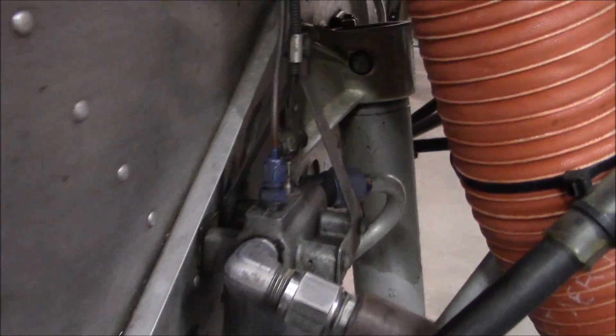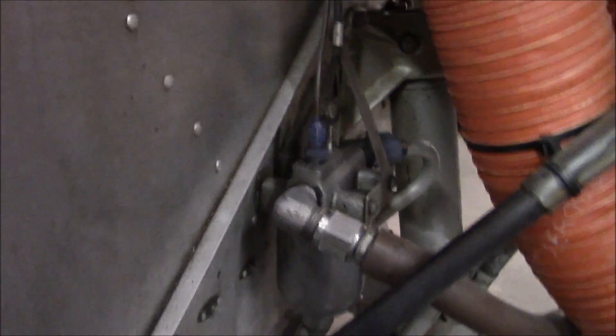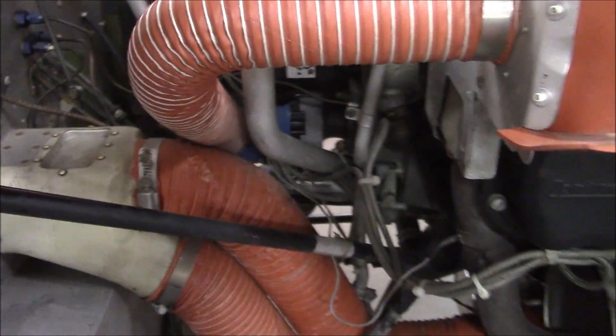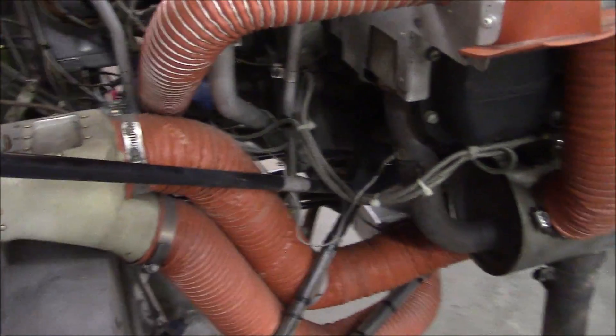Back there is the shock strut for the nose wheel, and then all these black bars in the area — these are steel welded steel engine mount holdings.